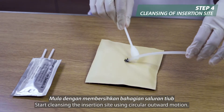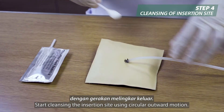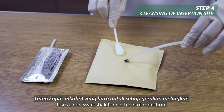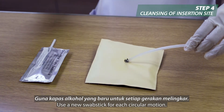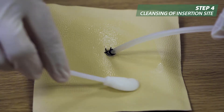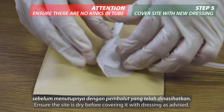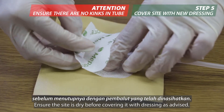Start cleansing the insertion site using a circular outward motion. Use a new swab stick for each circular motion. Ensure the site is dry before covering it with dressing as advised.